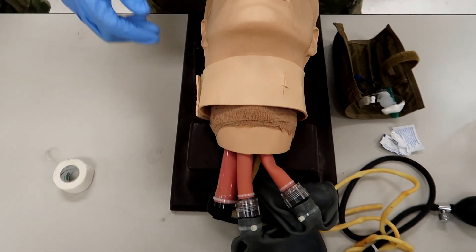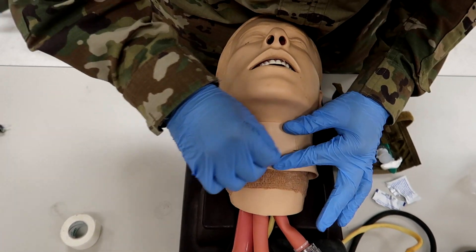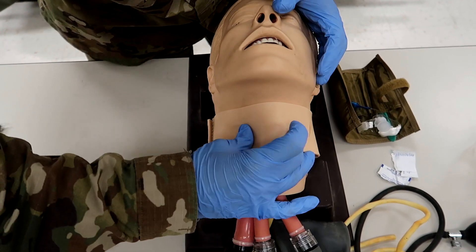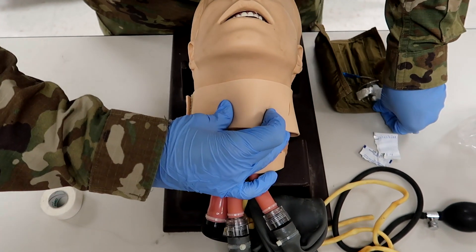Now that we've done that, he's going to clean the site with an alcohol wipe. And now he's going to stabilize the larynx with a non-dominant hand, confirm landmarks with dominant index finger. So you're going to reconfirm a lot, guys.